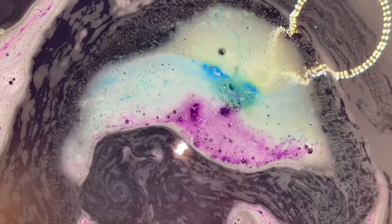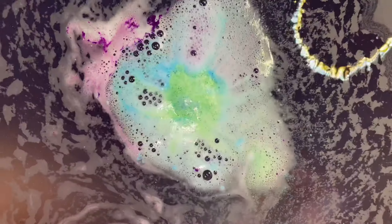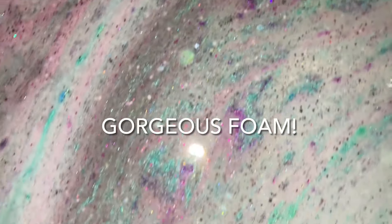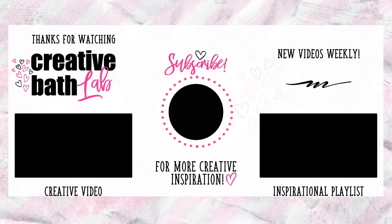Thanks for joining me. Subscribe now for more DIY bath inspiration — don't miss out on weekly videos featuring creative ideas and fun bath projects. If you're interested in this project, please refer to the description where you'll find helpful tips and the supply list at the bottom. Connect with me anytime — all of my accounts are linked. And if you make any of my projects, I love to see pictures. You can post them on my Facebook page where I can interact with you.